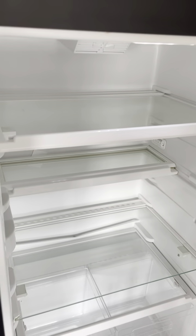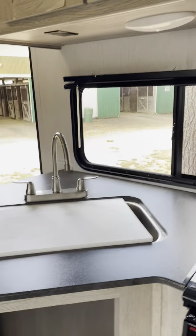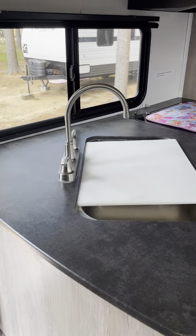The refrigerator is on and good to go — it's already cool so you should be good. The power for everything is right up here, but you shouldn't need to worry about that.